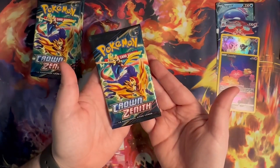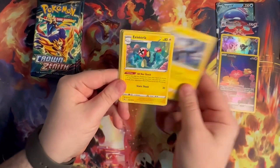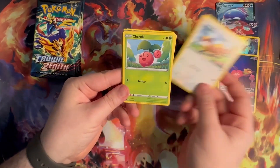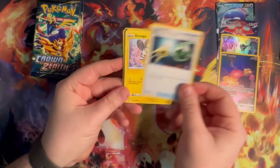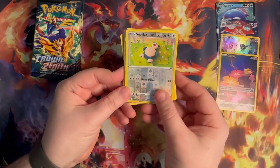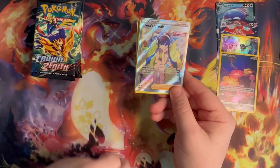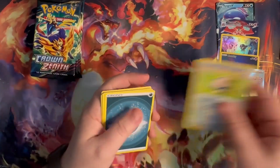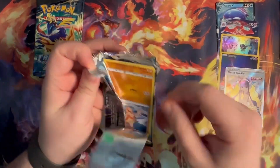Pack number five, we are halfway there! Darkness, Luxio, Electric, Rescue Carrier, Yangoose, Truby, Execute, Energy Retrieval, Mulga, Snorlax — and an Elcia Sparkle, very very nice. I still love that Snorlax. Wow, two good ones right there.